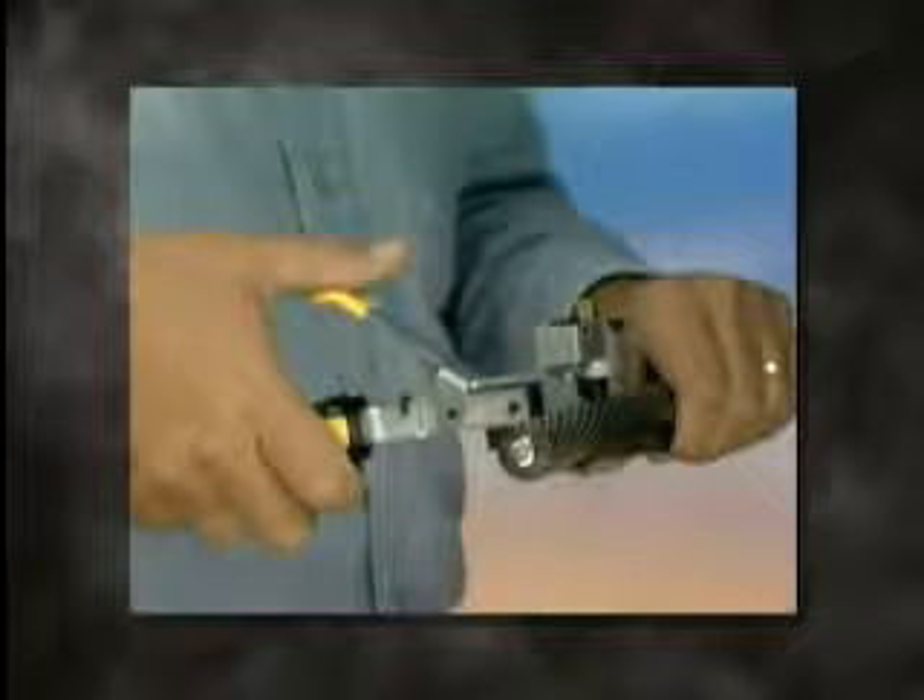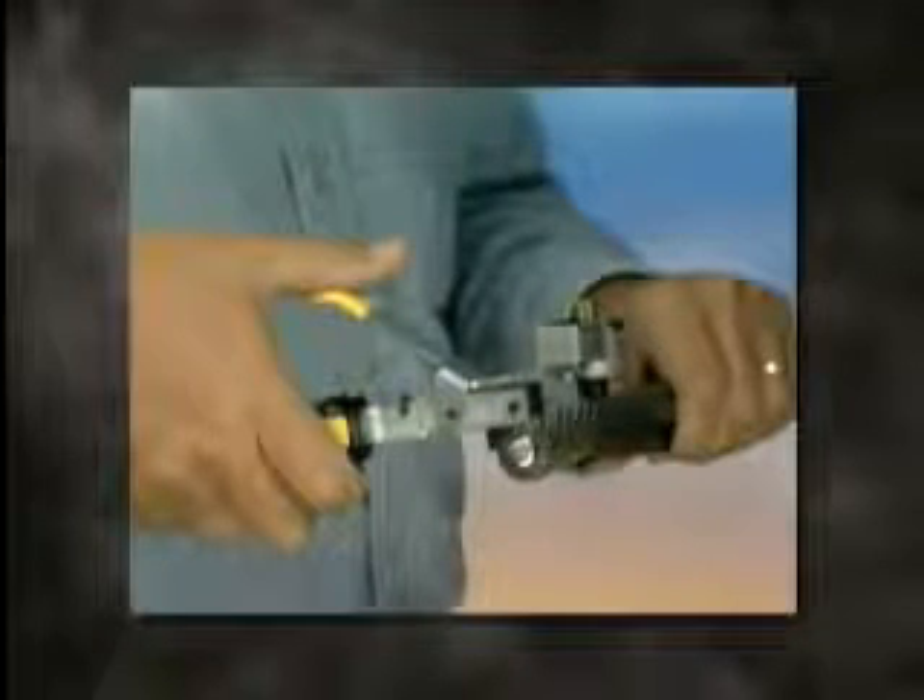Rotate the tool around the circumference of the cable until the scoring operation is complete. Check to see that the circumferential blade scoring line comes back in line after one complete revolution.